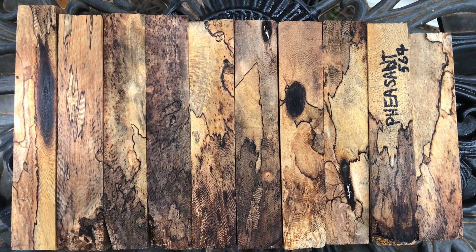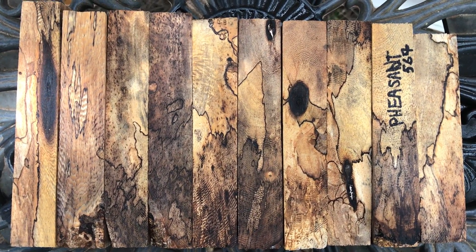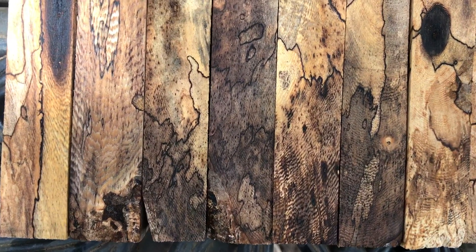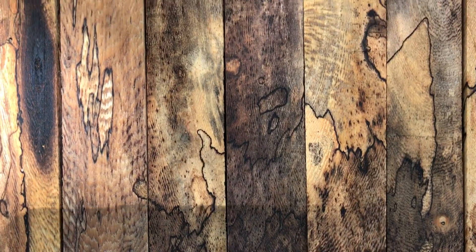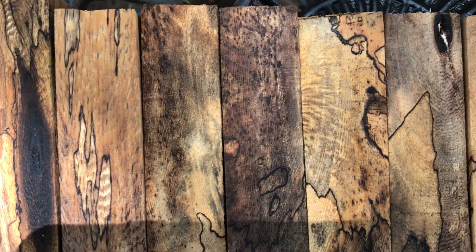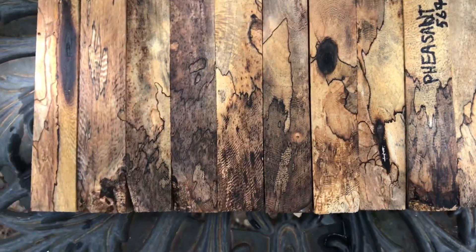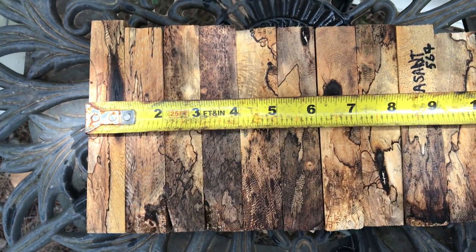Hi everybody, auction number 567 — ten spalted pheasant wood pen blanks. You can see the spalt in there and also that beautiful pheasant wood pattern grain pattern in there, really gorgeous. Combined widths on these come in at